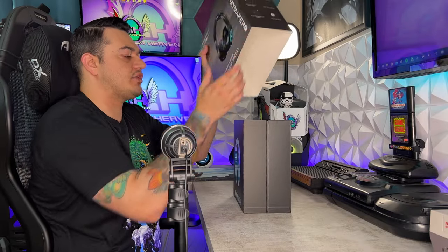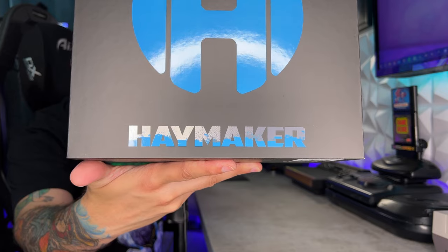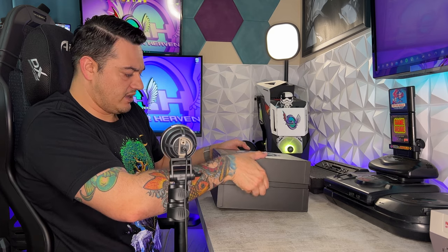Sliding it out of its outer shell, you will get popped in the chin with some bright blue branding that says Haymaker. Just from a cosmetic standpoint I really do like the look of the box, and then she opens up like this.